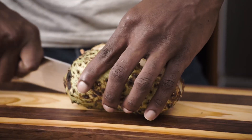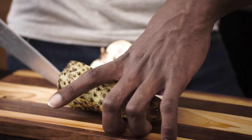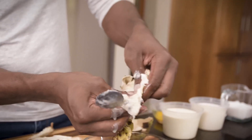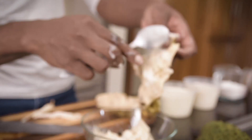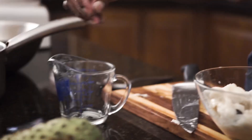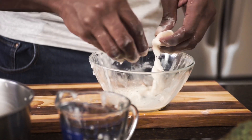Our first step is to cut our soursop and take the inside out with a spoon. If you're using fresh soursop like I am, it's going to be very difficult to not get your hands dirty. We're removing the seeds, or as many as we possibly can, and as I remove it I'm going to put it into my pot.